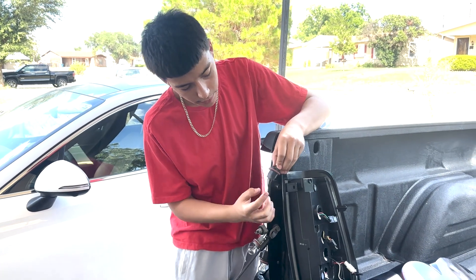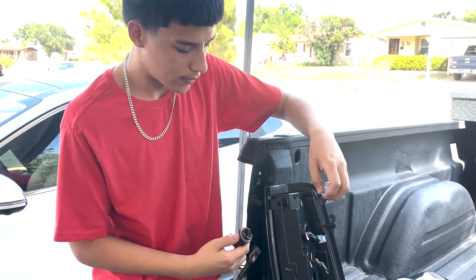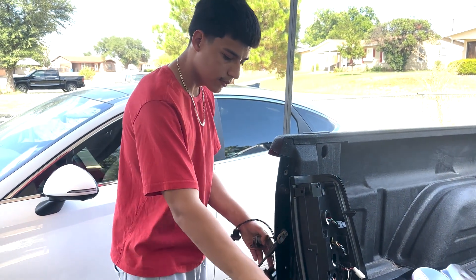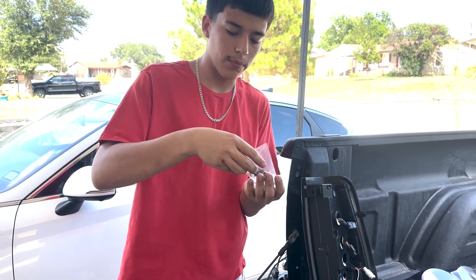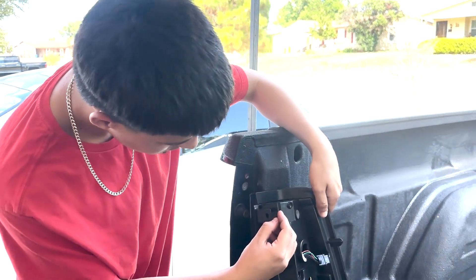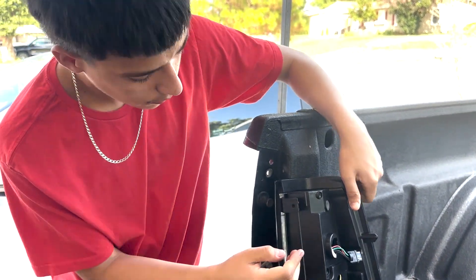I marked the positive and negative and you can tell by the wires. We're going to take out all of those bolts. Before we start installing the second tail light, we're going to go ahead and put on these retainer clips — they pop right into place.